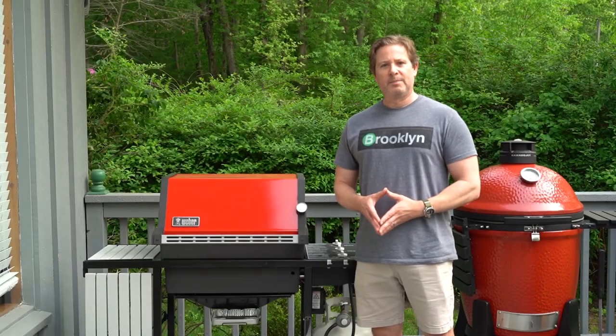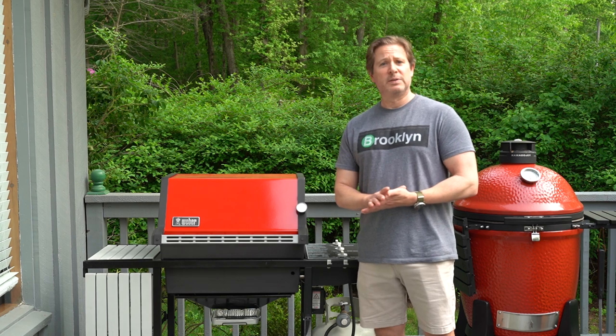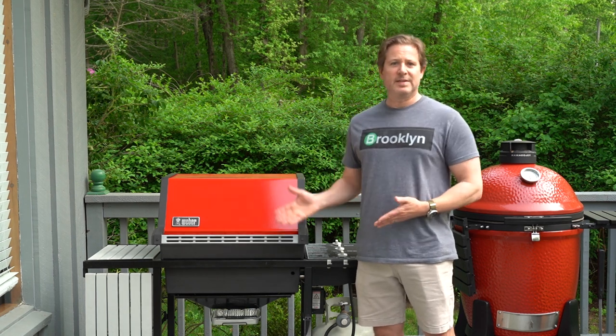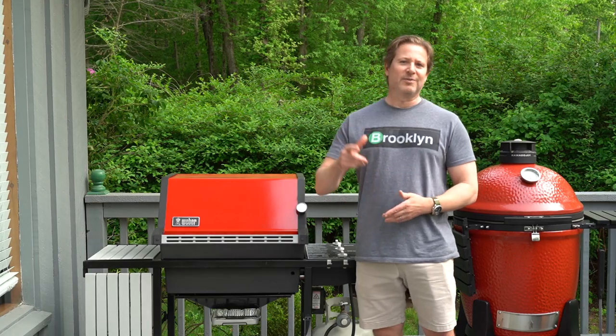Hey everyone, welcome to Gallagher's Grub. Today I'm going to tell you about my newest grill, which also happens to be my oldest grill. This is the Weber Genesis 1000 and I'm going to tell you all about it, so stick around.